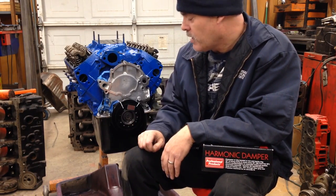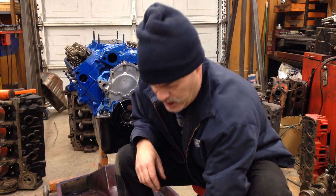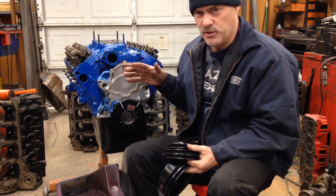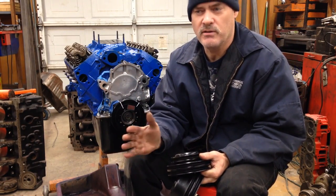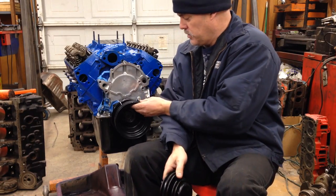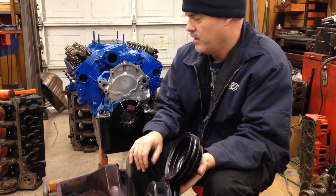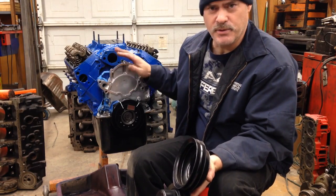We put a front sump pan on it. One of the problems you run into with Fords is these early style pulley setups. These are V-belt pulleys — the original pulleys that go with the belt and pulley setup that goes on the front of the early '65, '66, '67, '68 Mustangs, with some variations in those years too. Basically it was a V-belt pulley setup. This is your crank pulley, and your water pump goes up here. With Fords, they have probably a dozen or more pulley offsets and setups on the front of these engines.